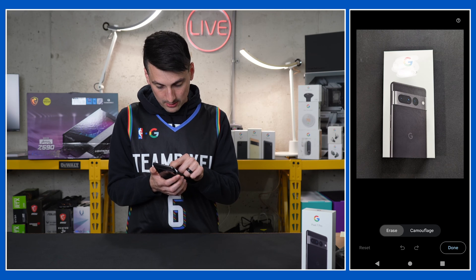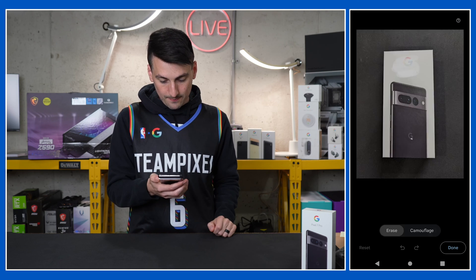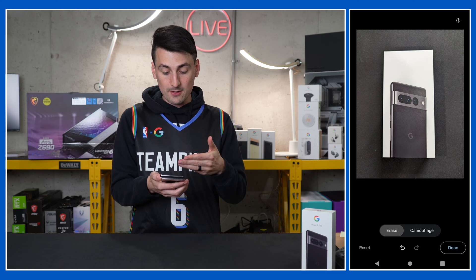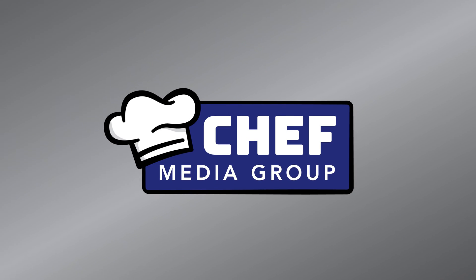We're going to erase the logo right there and watch what happens. Look at how quick that is to process everything — and ta-da! We have now gotten rid of the logo.